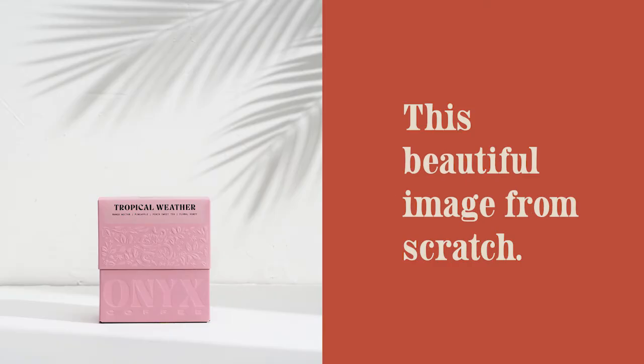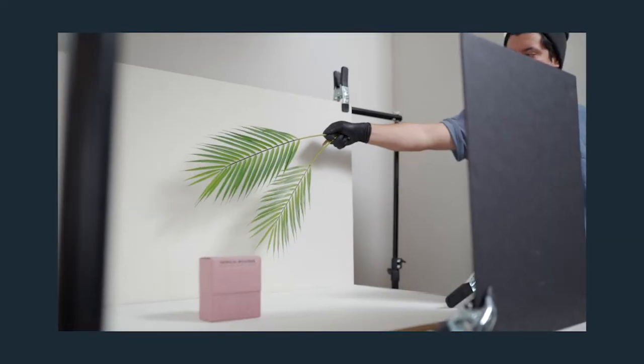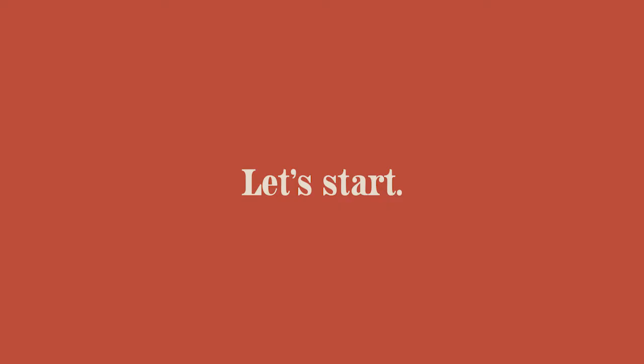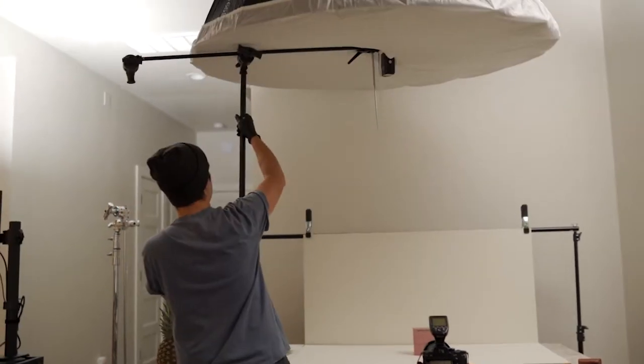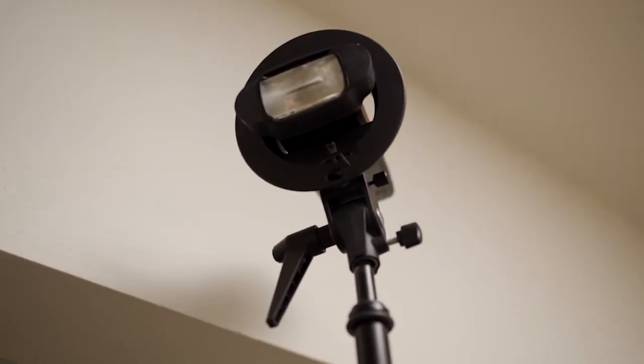We're going to recreate this beautiful image from scratch. I'm going to make this video short but heavy with valuable information. This is a two-light setup: one soft light as fill, which is above the product, and one hard light as my key, which is off to the side.